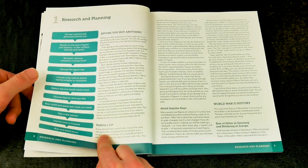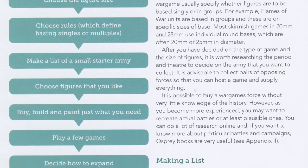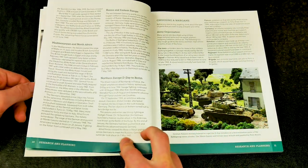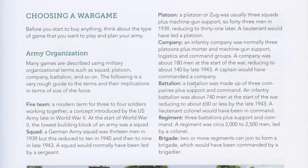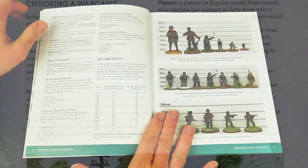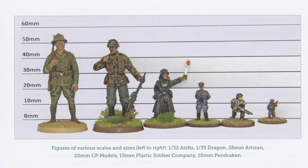Section 1 is a really useful guide to getting started with your German figures, including a flowchart of choices, a potted history of World War II, ideas on rules and figure sizes, and types of gaming. This is one of the best gamers' introduction sections we've seen in any book — simple and informative without overdoing it.